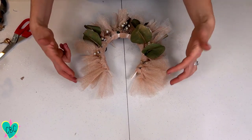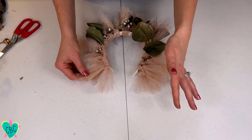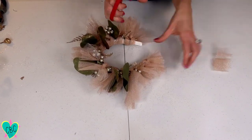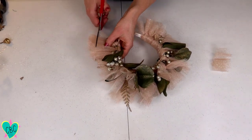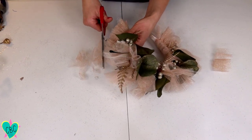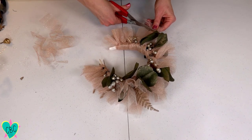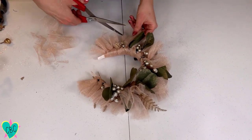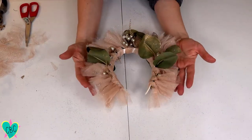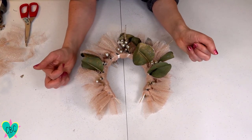Now that I have all the tulle tied on, it's time to trim it — especially around the edges near the ears, since tulle can brush down and touch somebody's ears and probably annoy them. All you do is take your scissors and cut it down to the size you want. I'd again check yourself in the mirror — put it on, see what it looks like, and if it's too long just trim it. At this point I'm going to try it on. If I want to add more berries or greenery after trying it on, it would probably be best to hot-glue it on.